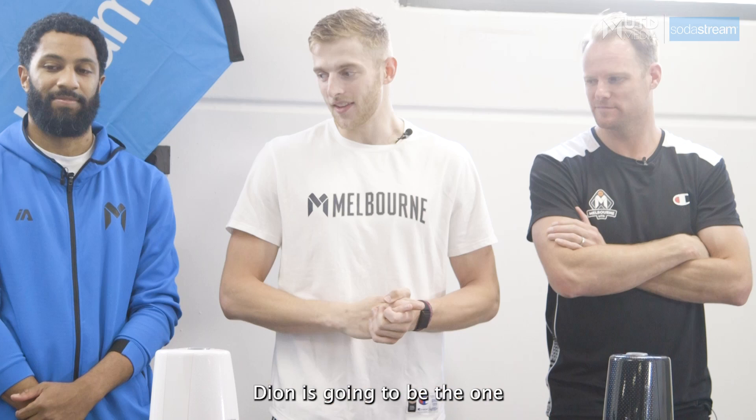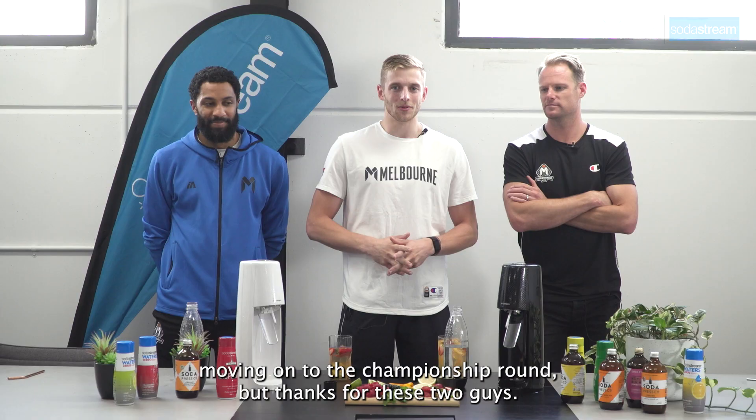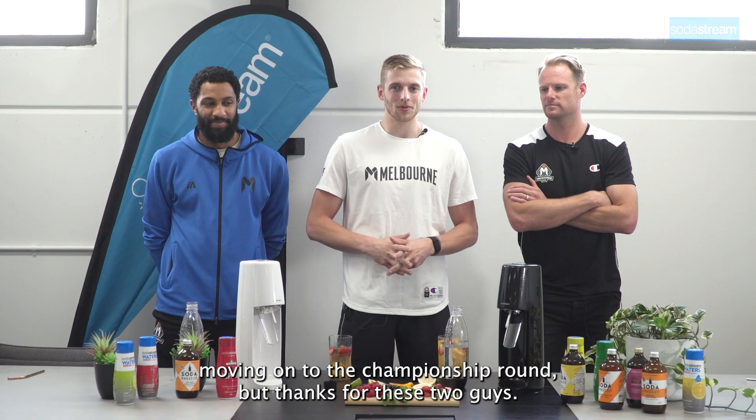Congratulations, Dion. Well done. Dion is going to be the one moving on to the championship round. Big thanks to these two guys — absolute legends — and we'll see you guys for the next episode.